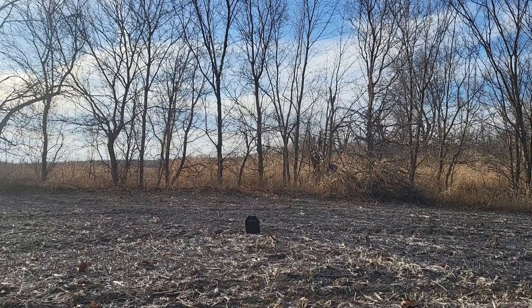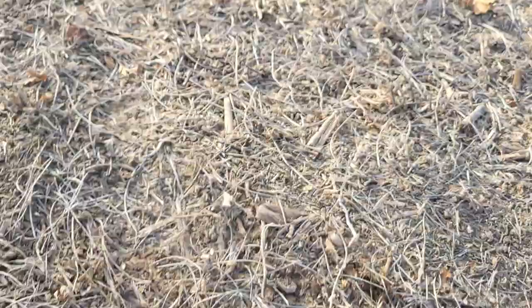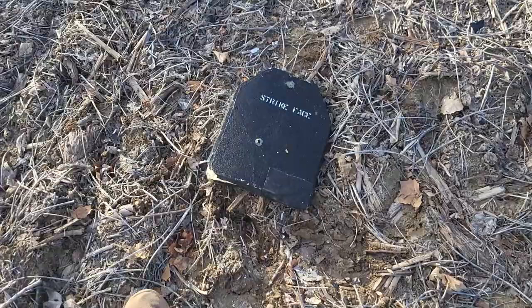Alright, so now we're going to step it up to 7.62 by 39. Let's see if that did anything. Hit right there. The plate is freaking shattered. Definitely bulged the back, but it stopped it.